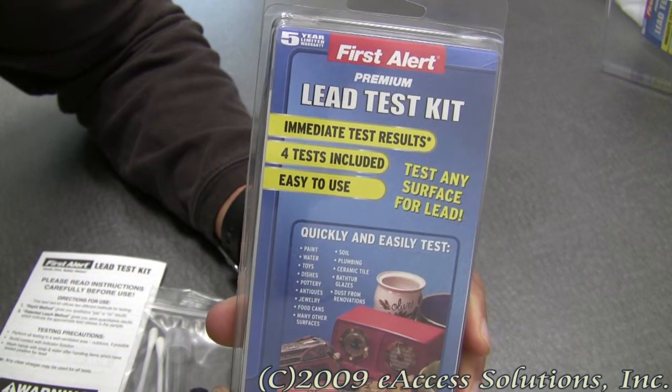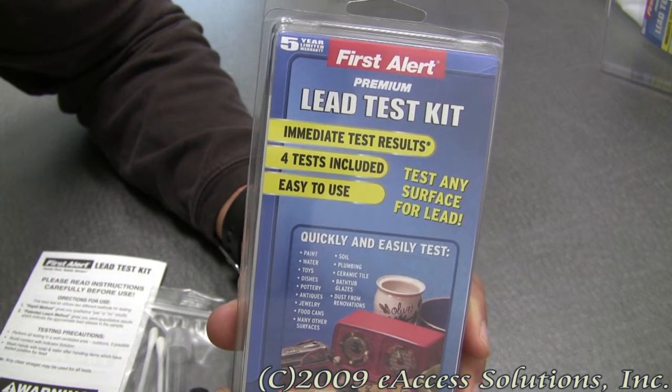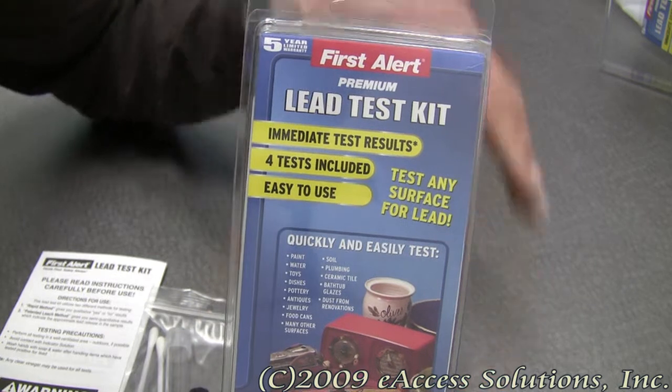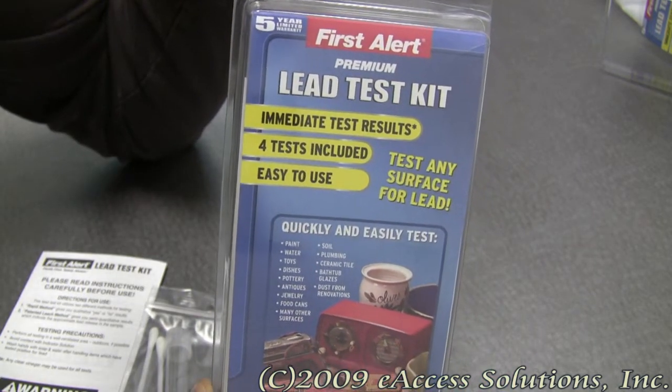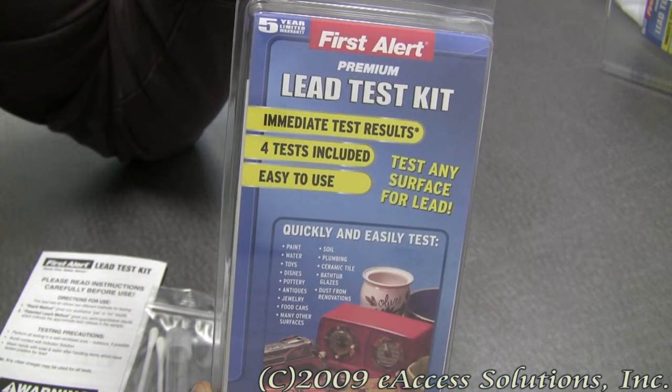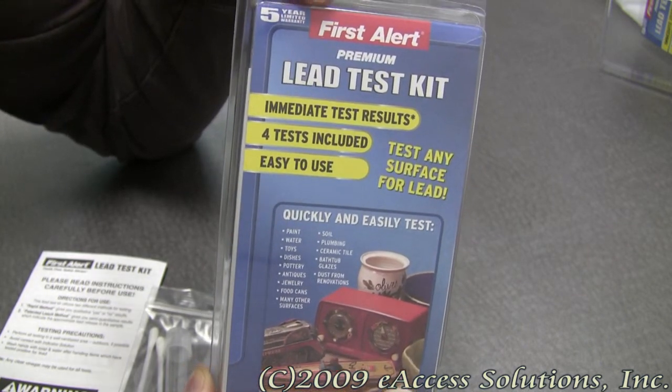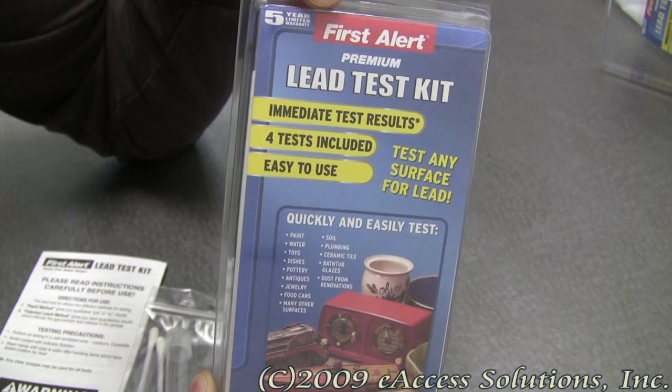This is a video overview of the First Alert Lead Test Kit available now at FirstAlertStore.com. This lead test kit easily checks for poisonous lead on any surface including dishes, paint, dust, toys, mini-blinds, food cans, plumbing, soil, antiques, water, and many other items.